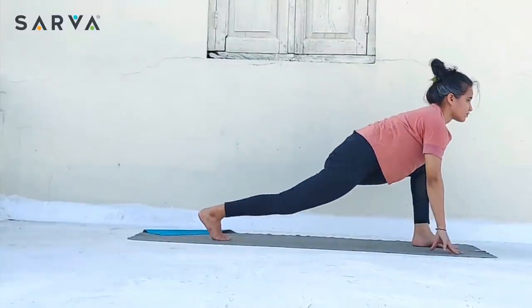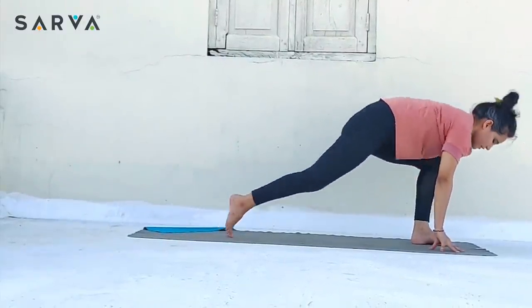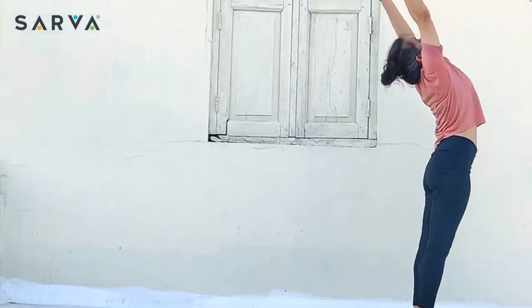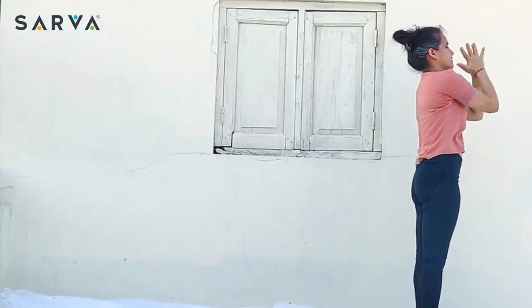Inhale, take the right foot front — Ashtanga Namaskara. Exhale, Padasasana. Inhale, take both the hands up and arch back. Exhale and come back.